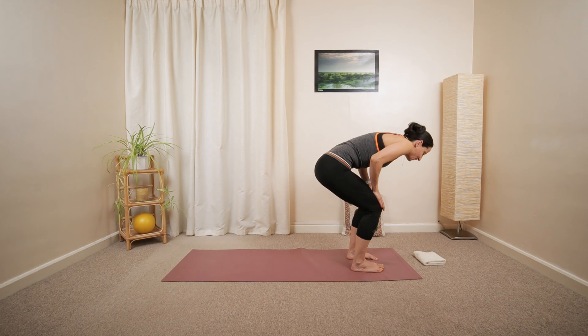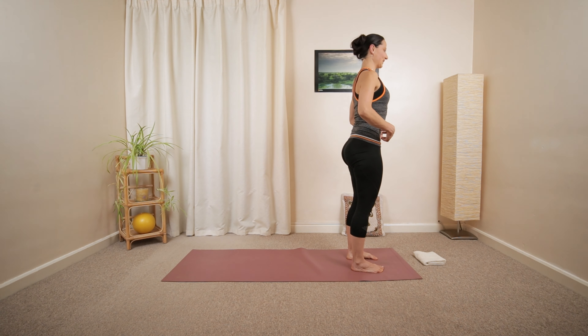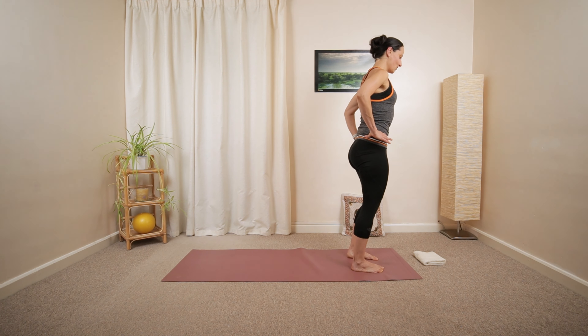Open up and then curl. Slowly roll back up, nice and tall. Tummy engaging. Hands on your hips.